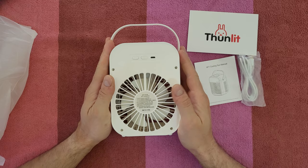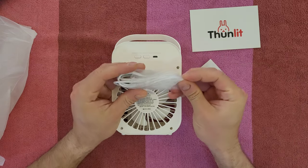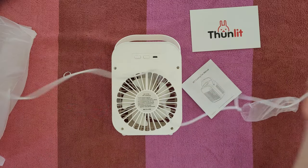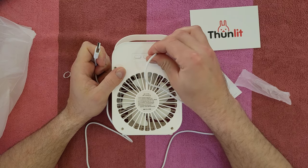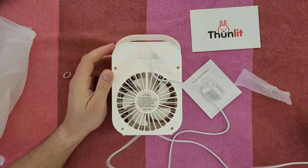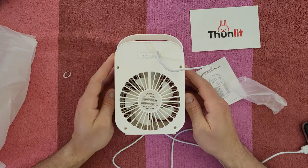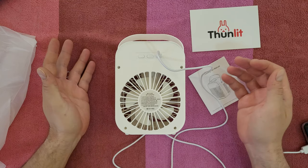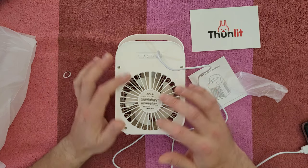As you can see, we've got DC 5 volt here, and that's why the cable is Type-A to Micro USB — it's about one meter. You can connect it to a 5V source or from your power bank and start charging. It has a 2000 milliamp battery inside. Charging time takes about two to five hours, and working time is also about two to five hours, depending on the fan speed.